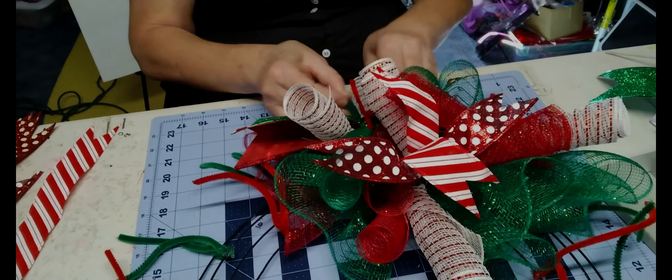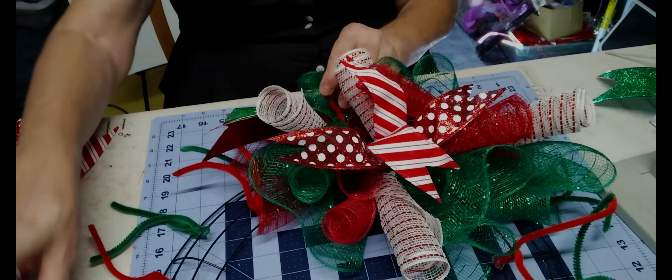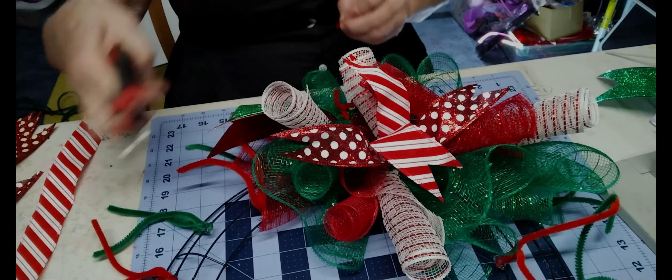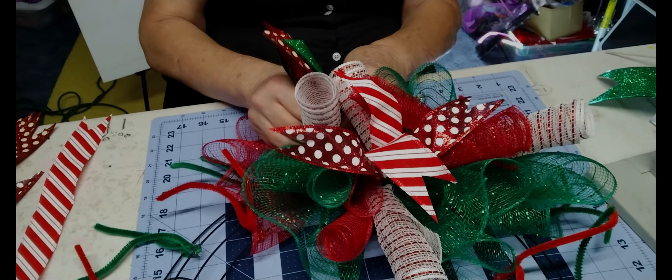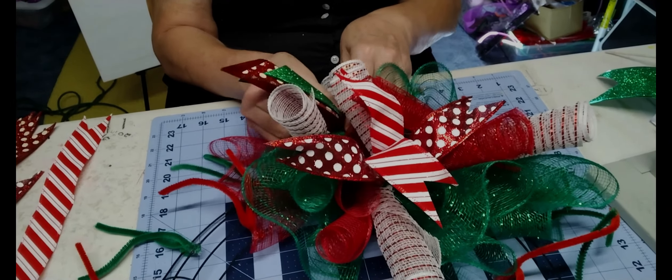My thumb is really acting up today — I haven't taken my Advil yet and I'm taking too many of them. But I'm not quitting. I'll do this as long as I can.